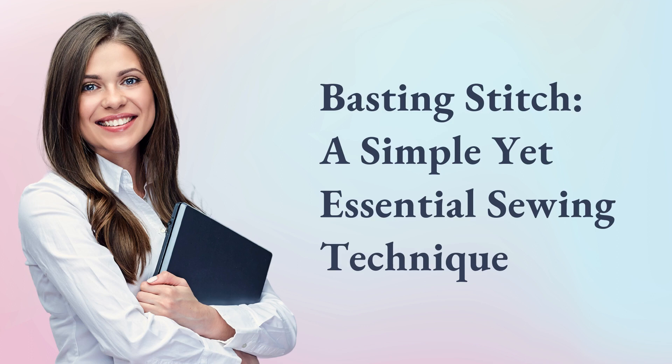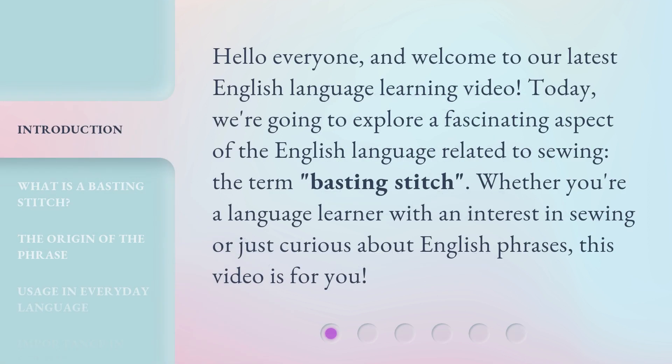Basting Stitch — a simple yet essential sewing technique. Hello everyone, and welcome to our latest English language learning video. Today, we're going to explore a fascinating aspect of the English language related to sewing: the term 'basting stitch.' Whether you're a language learner with an interest in sewing or just curious about English phrases, this video is for you.